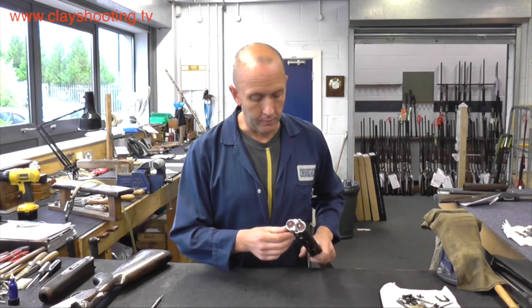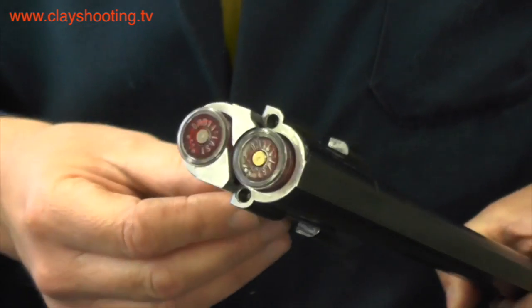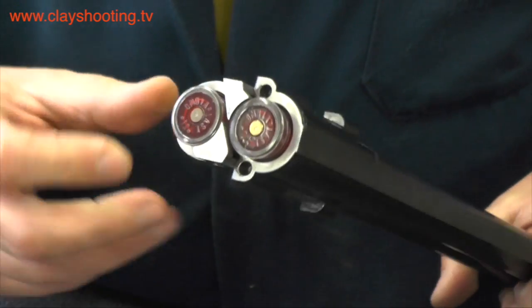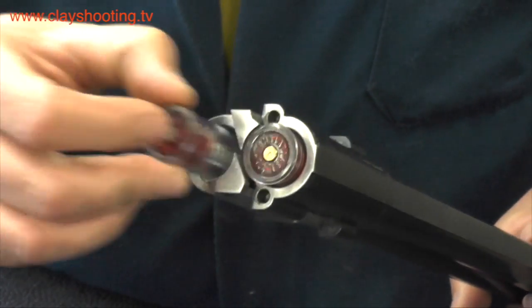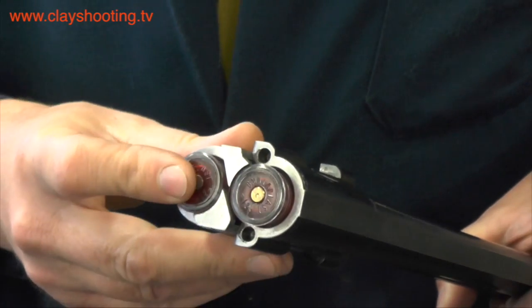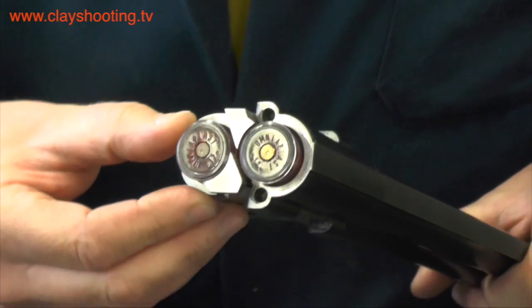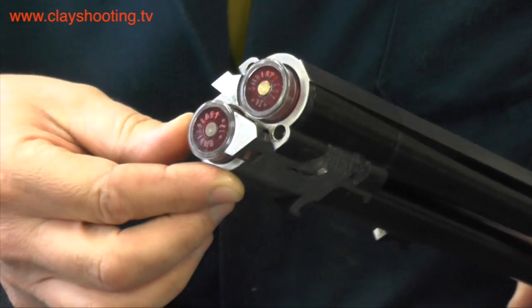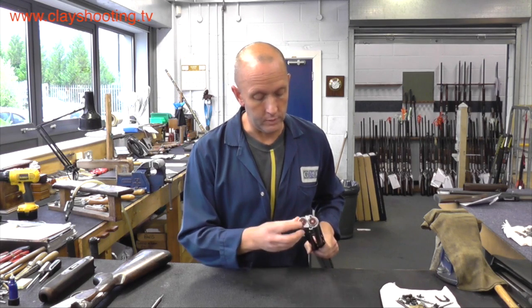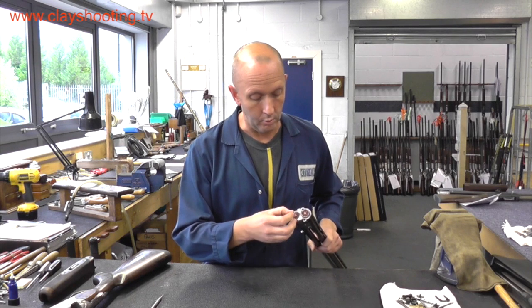To show the function of the ejectors, here we can see with the use of snap caps the correct positioning that the cartridges would be in — they always seat into the rim of the ejector. This is how the gun would look when it is opened. There could be a tendency for the cartridge or snap cap to slip past the ejector, which would then need to be attended to by a gunsmith.